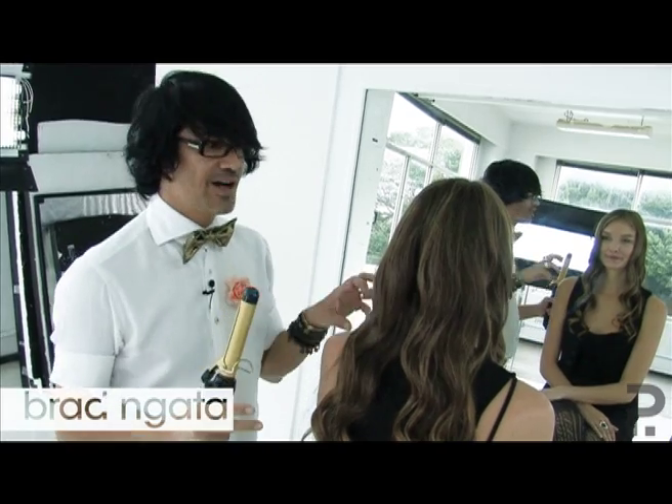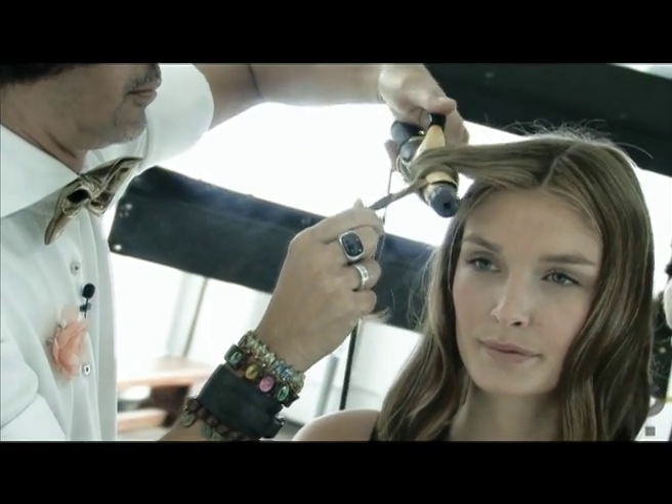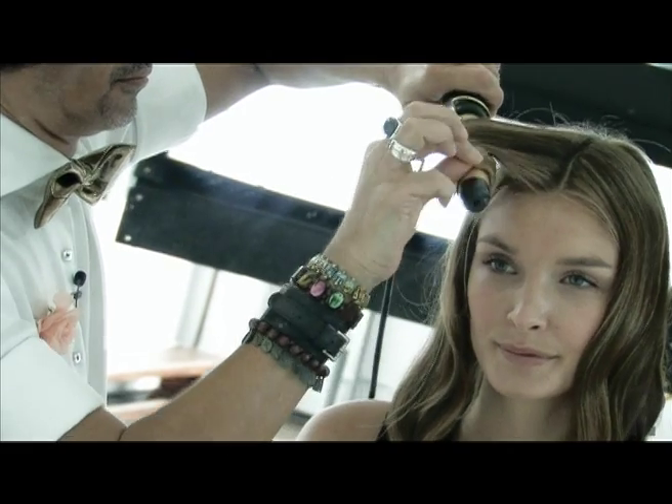To get brushed out curls, we've divided the hair into four sections. We're going to use a medium curling iron and we're wrapping the hair around the iron towards the face.